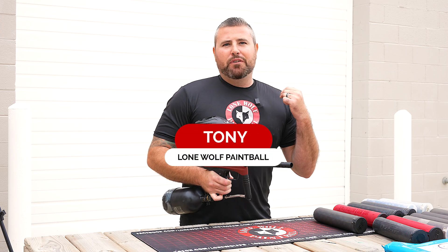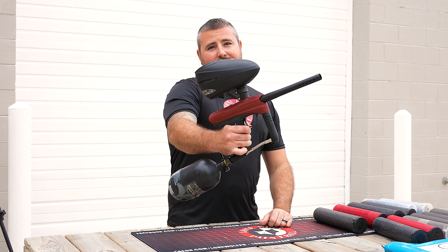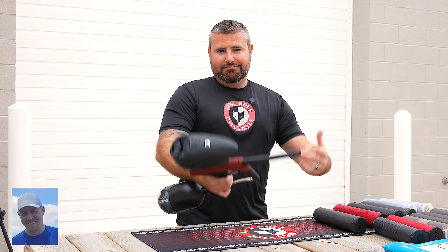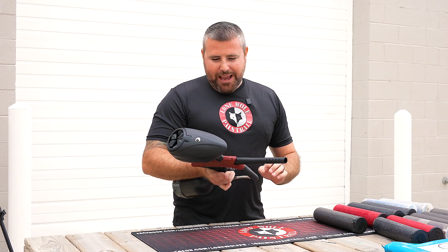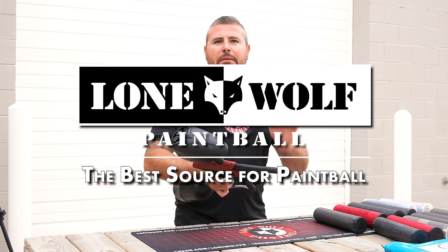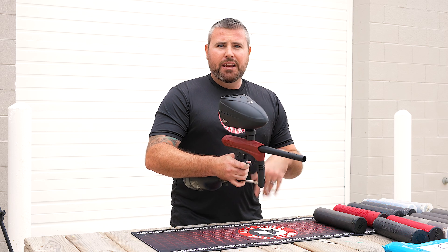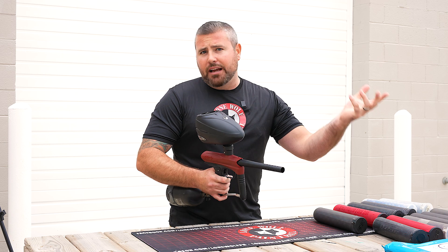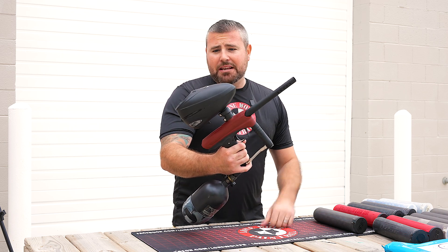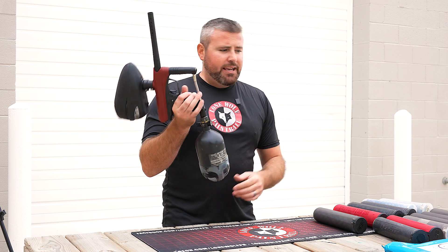What is going on guys, it is Tony from Lone Wolf Paintball and today I am bringing you an efficiency test on the GOG Enemy. Who's the best source for paintball? lonewolfpaintball.com — you already know that. This is a beginner speedball gun. It is fully mechanical, super smooth, and obviously made by the same companies as DLX, Shocker, and GOG. Let's see how many pods this bad boy can get off of a full fill on a 68/4500 tank.